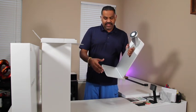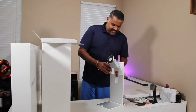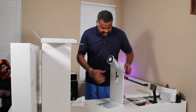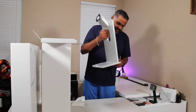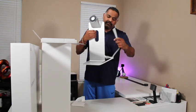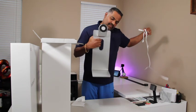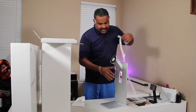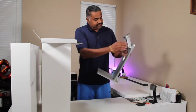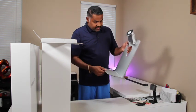I mean, it's not bad. It looks clean. There you go — I finally got the stand assembled. It looks like this part is a magnet, so we'll see.